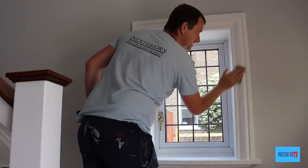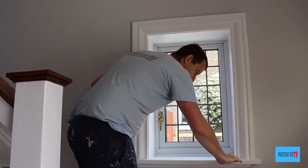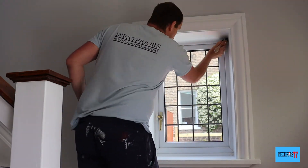Before we topcoat, I just like to give it a sand down with some worn-down 80-grit sandpaper.